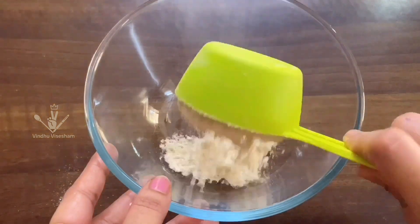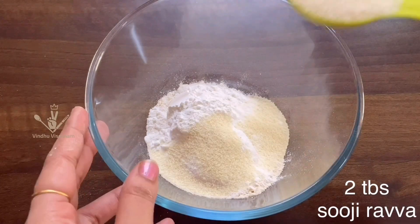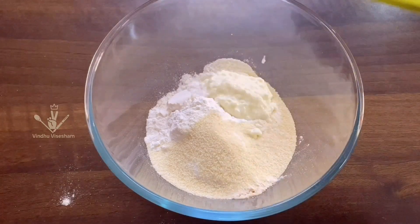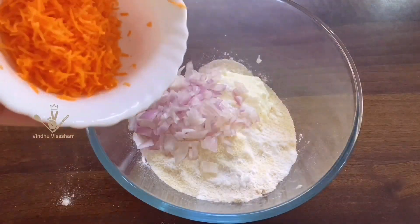First, we will prepare the dough batter. For the mixing bowl, add 1 cup of dough and 2 tbsp of the dough. Add 2 tbsp of salt and 1 tbsp of salt. Add 1 medium size of the dough or cut to the chin.